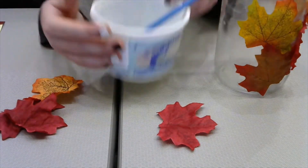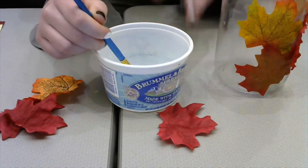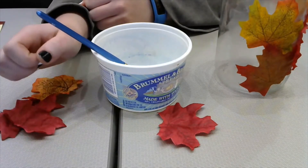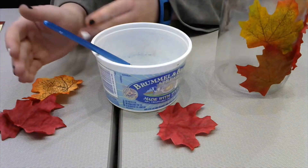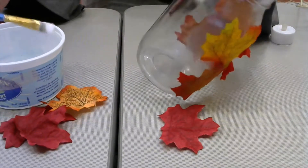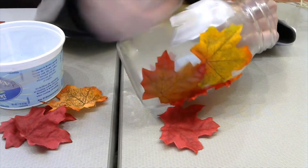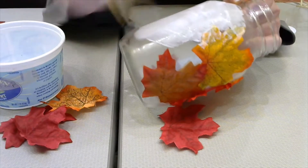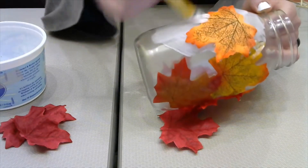Once you have that done, you're going to take your glue. I'm using tacky glue, and I put a little bit of water in it just so I can have an easier time spreading it onto my glass jar. If you're using white glue or Mod Podge, those are watery enough that you don't have to water them down. What you're going to do is paint on a little bit of glue onto the jar wherever you want your leaves to be, and you might have to go on top of your leaves too if you're going to be overlapping. Then you're going to place a leaf down however you'd like, and put more glue on top.